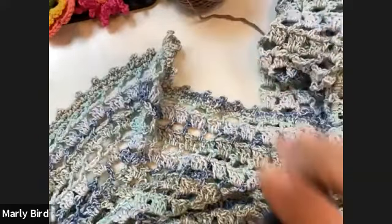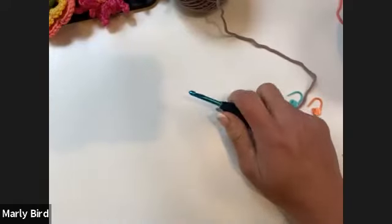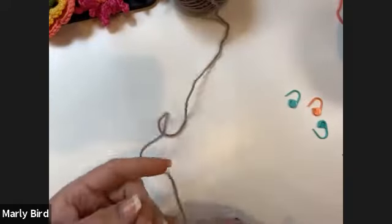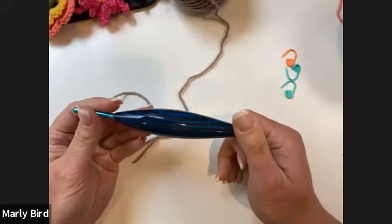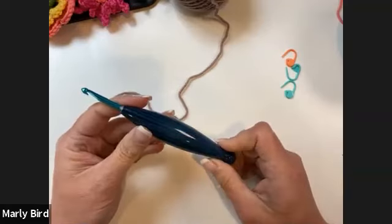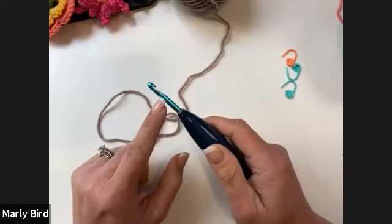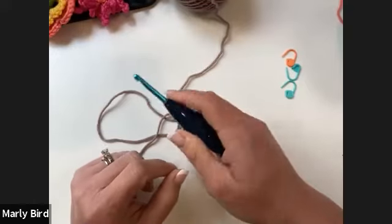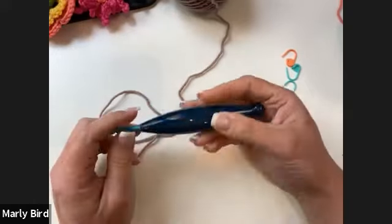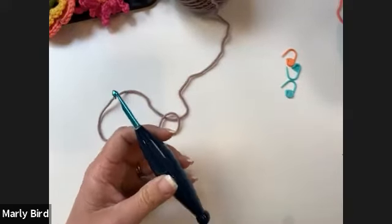The link to the pattern is in the chat. I'm going to grab some plain worsted weight yarn and a size H crochet hook. You can use any size hook that works with your yarn. This is a basic Susan Bates crochet hook with a different handle because I crochet so much that my hand starts to cramp.